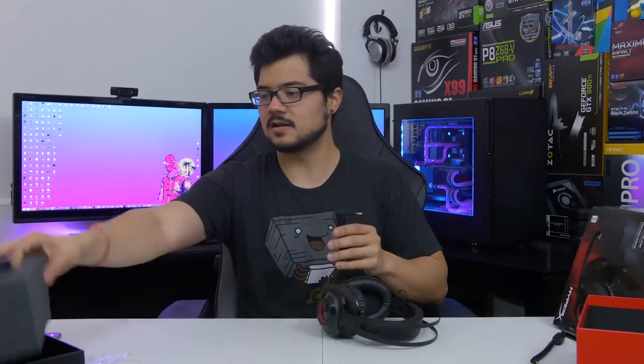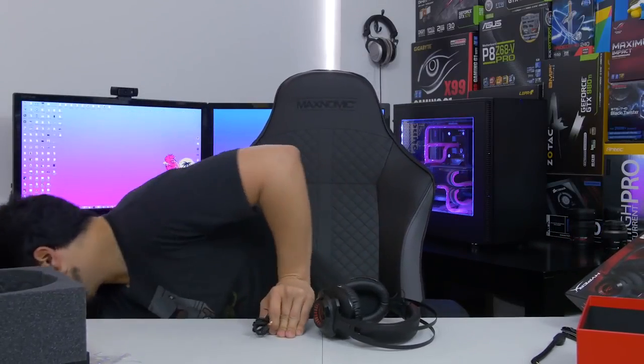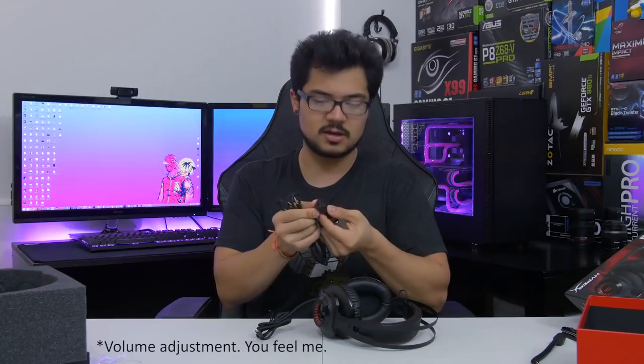Moving on to the cable — we've got a nice sleeved braided cable, which is not detachable from the ear cup. I like the fact that HyperX included this adapter here. It's a microphone clip with audio adjustment and a mute switch. The fact that it has both audio and microphone jacks means the headphones themselves don't need two plugs, making them more convenient for traveling. These are also closed-back, so people next to you won't hear everything you're listening to.